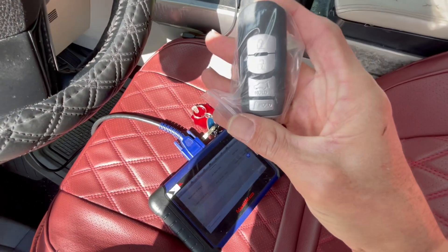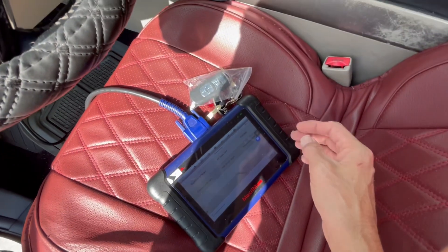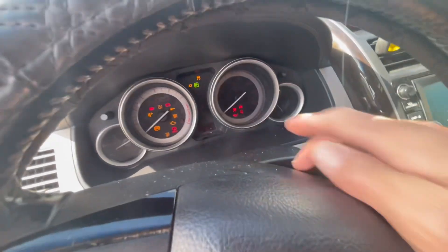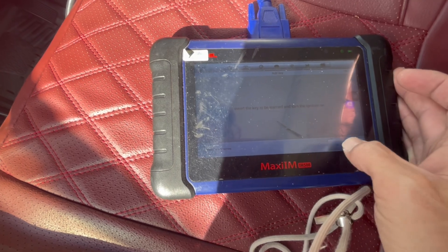This is how you program the smart keys portion on the CX-9 using the knob system. Now we're going to add the transponder part of the key. I took all the keys out of the car, I'm just going to put the car in the on position — you can see it's flashing — so we're just going to press Add Key and press OK.